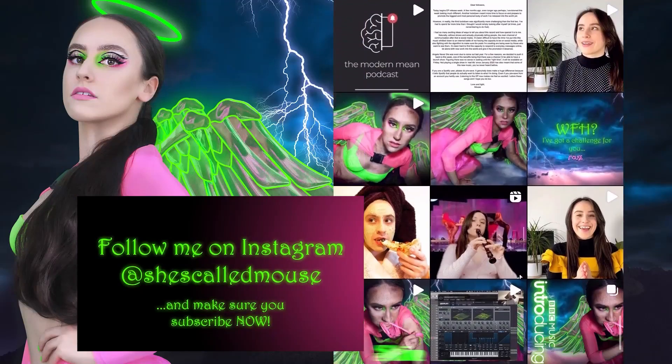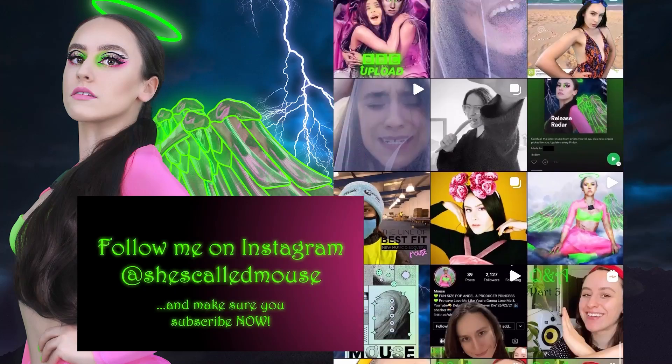Hello and welcome to Kilo Heart's YouTube channel. My name is Mouse. I am a Bristol-based fun-sized pop angel and producer princess, and today I'm going to be taking you through a patch that I have created to give you pop producers a bit of a dirtier, darker bass sound. I like basses that go hard — I like them to be really strong and really full of character.